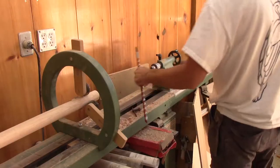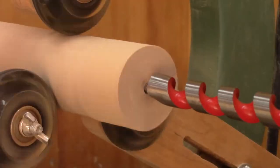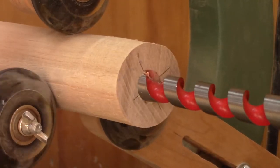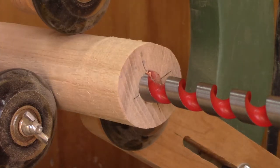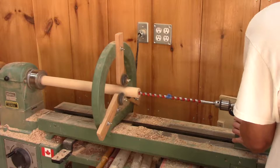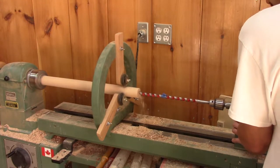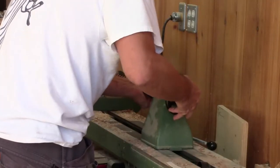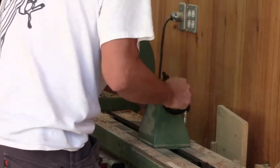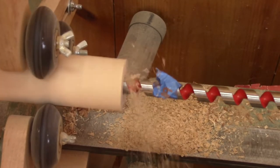Now it's time to put my extra long drill bit into the chuck and drill the hole. This doesn't work — the lathe is not turning fast enough and the screw at the end of the drill bit is able to screw into the wood. So I speed up the lathe and drill the hole. But since the hole is way deeper than the tailstock can give me, I have to move it several times before I'm able to finish the hole.